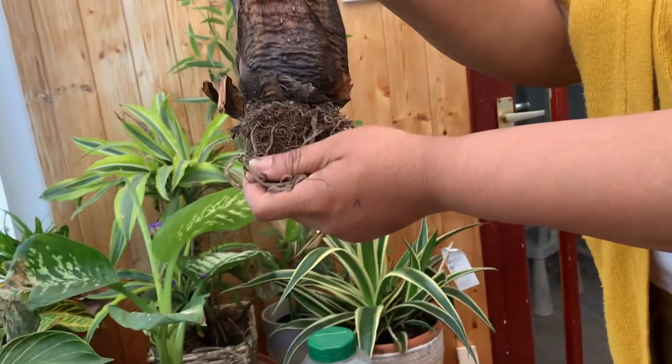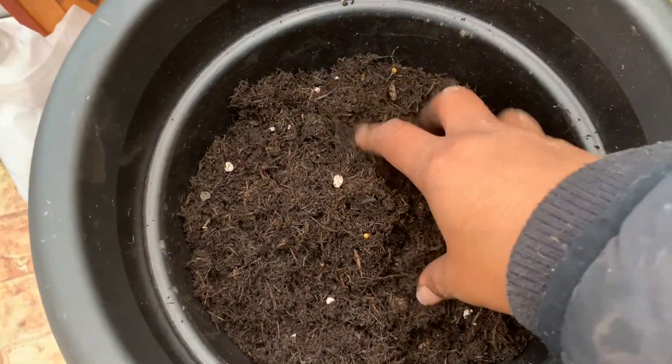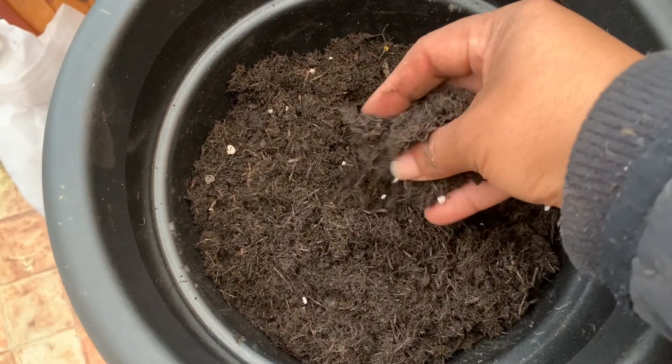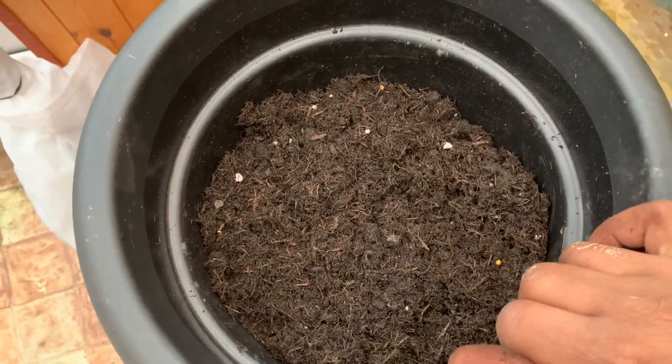Here is my compost mix. It is multi-purpose compost with some perlite and some slow-releasing fertilizer, with a little bit of grit as well.